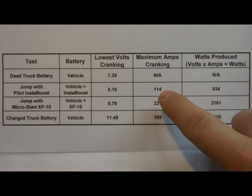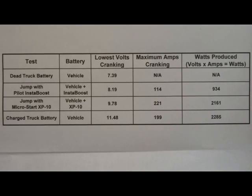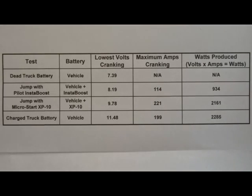One last observation: the InstaBoost was maxed out at 8.19 volts with only 114 amps. Normally, the lower the voltage, the higher the amps — but once you're maxed out on what the batteries can produce, you won't get any more. That's why we didn't see the amp increase like we did with the truck battery versus the MicroStart. My meters aren't peak-reading meters, but I think we captured good numbers and everything makes sense. Hopefully it does for you too. Hope you enjoyed the video — have a great day!